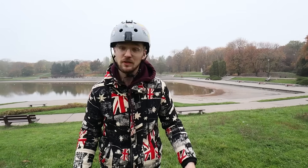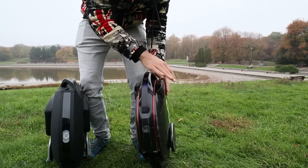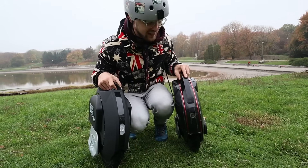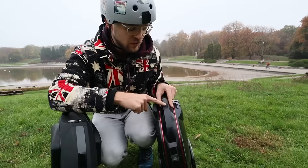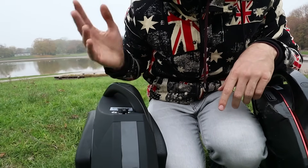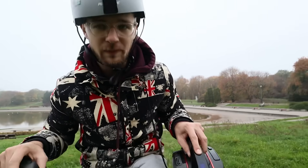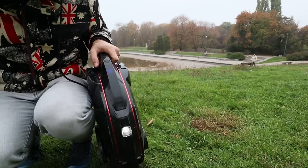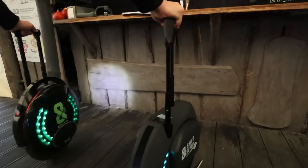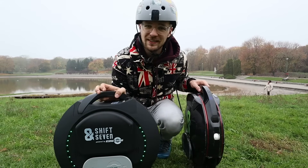Now let's talk about the other aspects of usability. On the Inmotion you have to make a short press to turn on or turn off the wheel, which annoys me. On the Kingsong it's the right way around — you press long to turn it on and off, and short for the light. So I think the button configuration is better on the Kingsong. Let's talk about the lights: we think the light on the Kingsong is brighter, though we need to check it in a darker area.